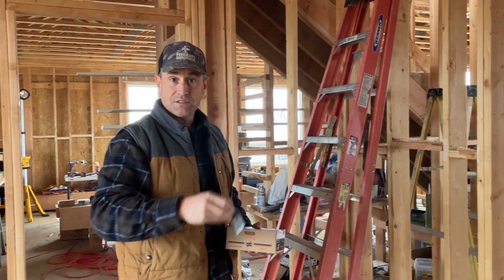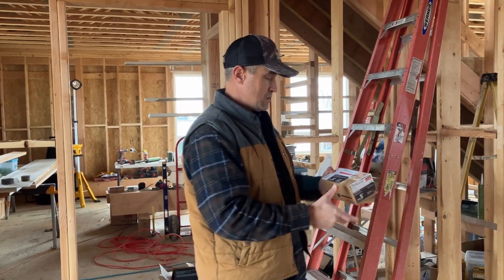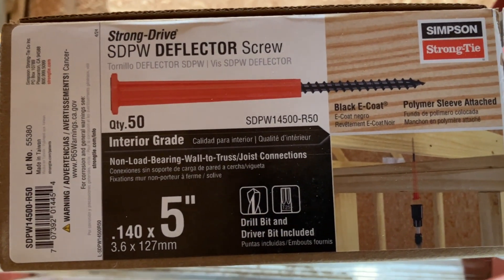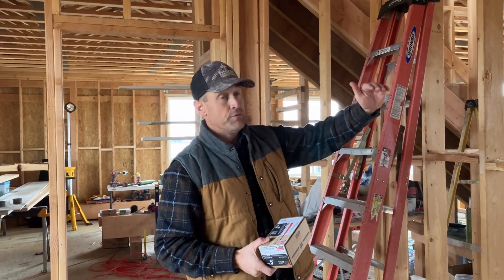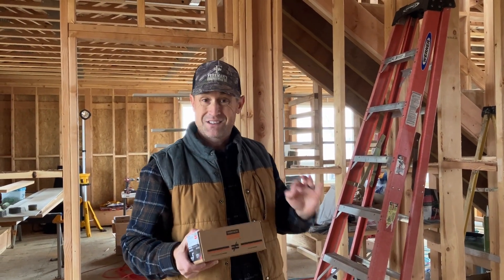Simpson recommends: do not put these clips on floor trusses. Instead, they recommend using an SDPW deflector screw. I'm going to show you how this is actually installed. This allows the wall to get tied off and also allows for deflection either going up or down on your floor system, and it eliminates the squeaks.